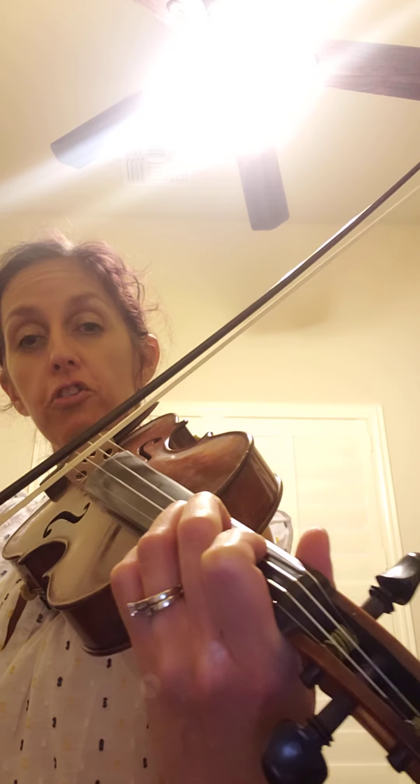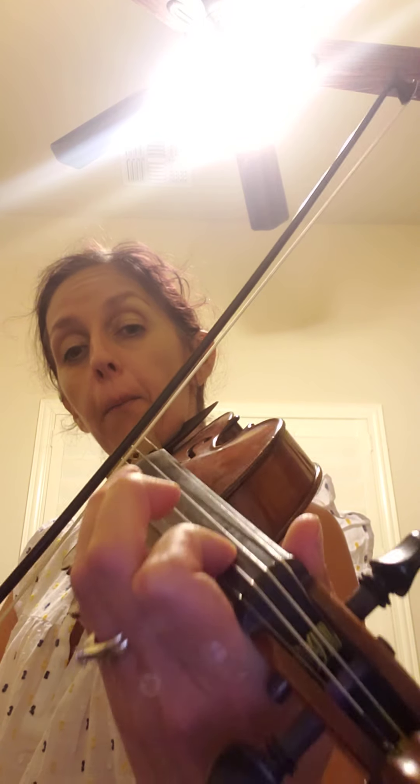When I say go, say 'G play' — ready, go — G play! When I say go, say 'A play' — ready, go — A play! When I say go, say 'B play' — ready, go — B play! When I say go, say 'C play' — ready, go — C play! When I say go, say 'C sharp play' — ready, go — C sharp play!